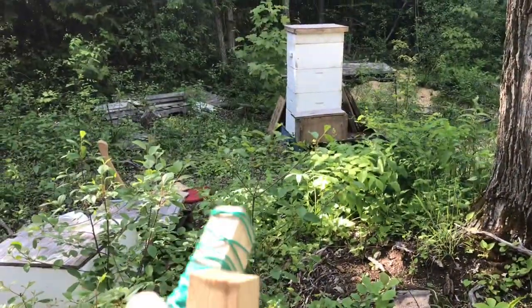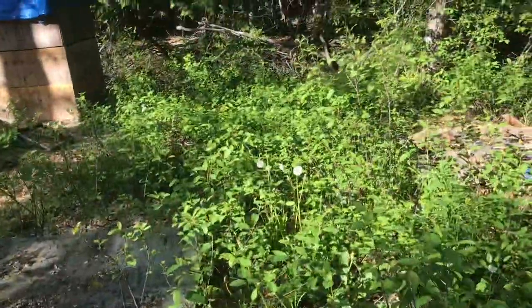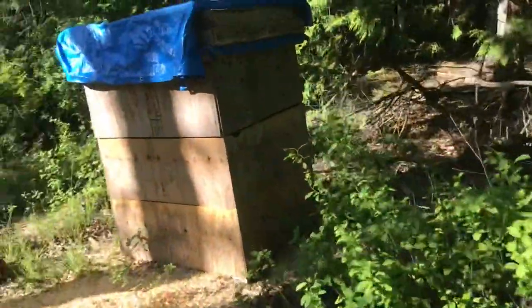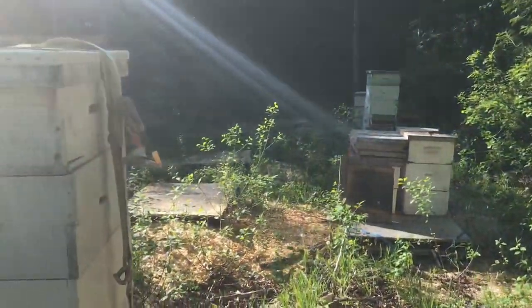I'm going to run a fence line right from there over to here, so I can come around this pallet, then come down and up the far side. I may have to move this pile, but we're gonna do what we have to do to get the electric fence up tonight.